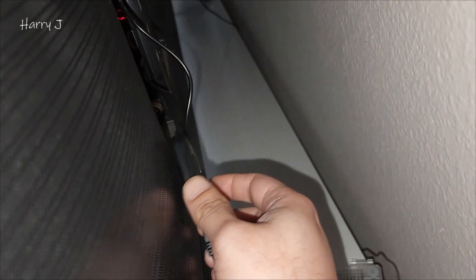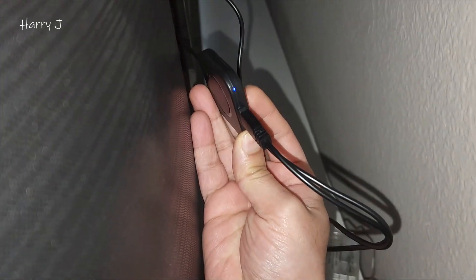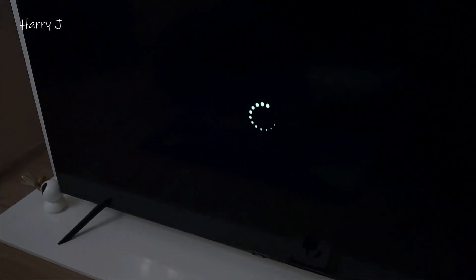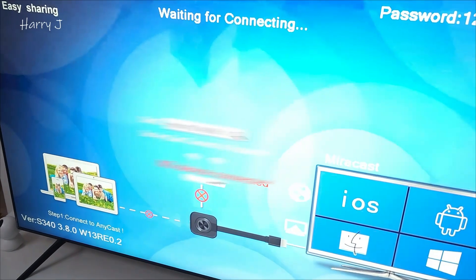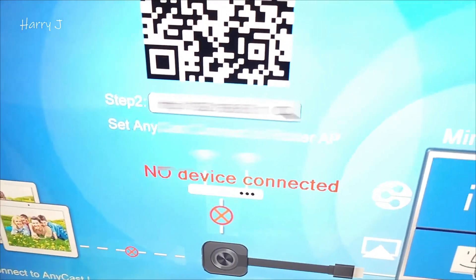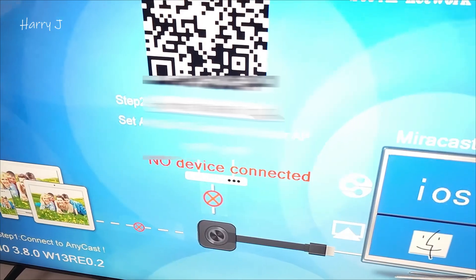Here we go. Here is the cast. You can see the light — blue is on — and on the other side is the button. We have to press and hold. Let's see the TV — it is rebooting. And you see, no device is connected. It forgets the password and everything of your router.